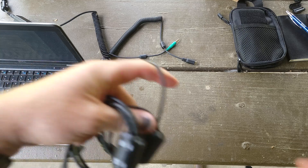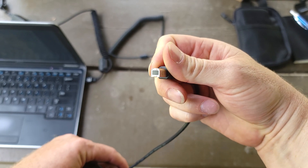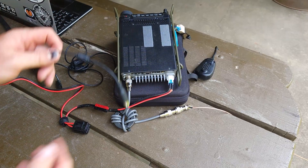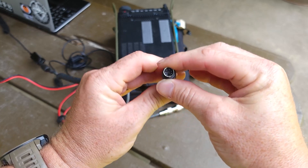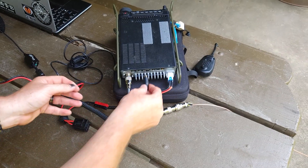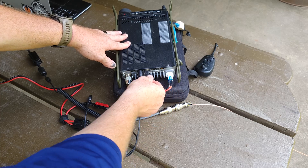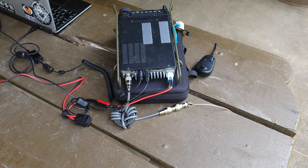The other cable you're going to need is a USB-B cable — which most people know as a printer cable — with USB-A on the other side. Plug the audio cable into the DIN port right next to the USB port, making sure the little black plastic piece goes up. Then plug your USB-B into the USB-B port on the radio and a USB port on your laptop. That is it for the cabling.